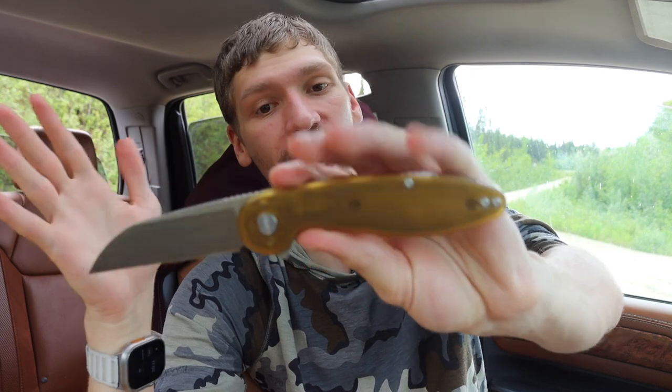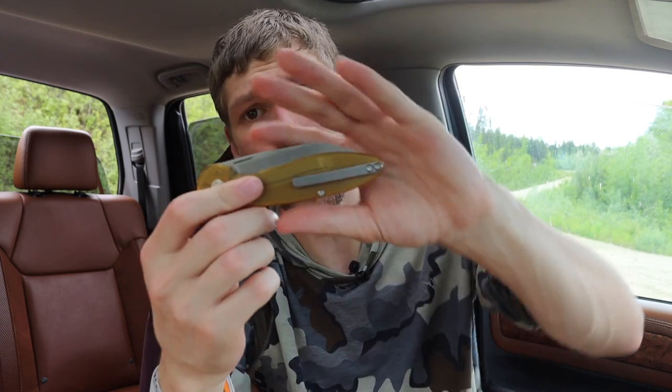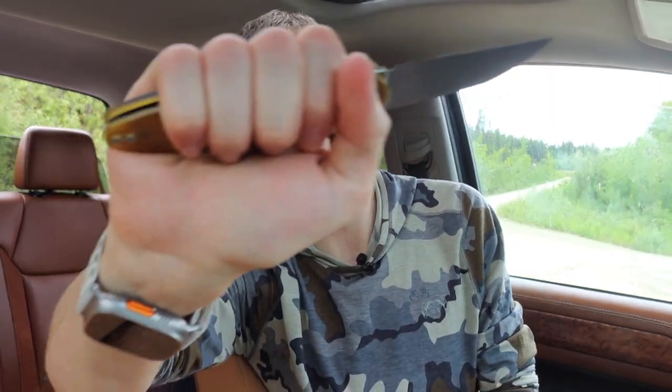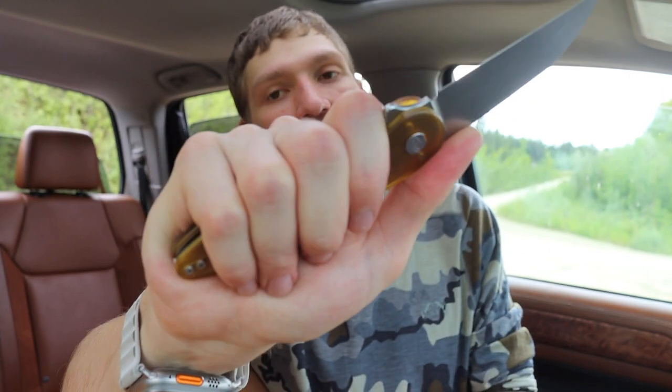Another thing I love about the Model One is the ergonomics — they are absolutely fire. Because of the wharncliffe it looks a little weird when closed, but when open it looks pretty rad, and it feels so comfortable in the hand. It's a really good size — just enough room for my fingers, and there are no hot spots whatsoever.